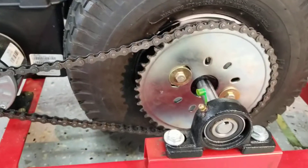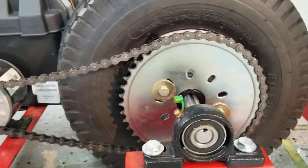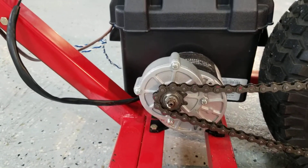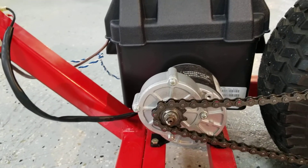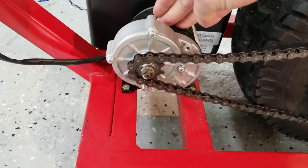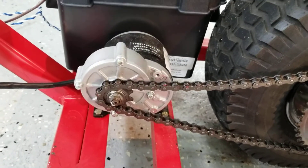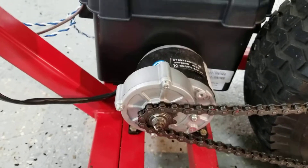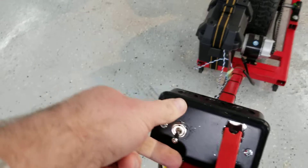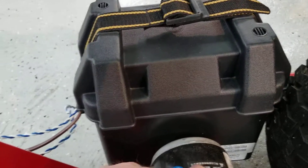I bolted on this gear that I got off Amazon — it's a 44-tooth gear, and it goes to a 14-tooth gear or something like that on the motor side. This is a 350-watt scooter motor that you can get on eBay or Amazon. I bought the brushless version — brushless makes it pretty easy to use one of these switches to reverse the polarity, which is the idea behind the direction control.